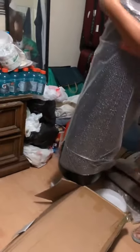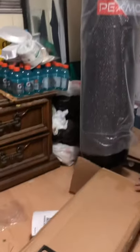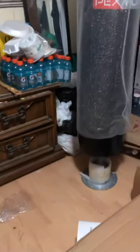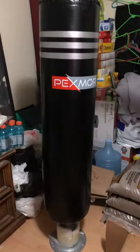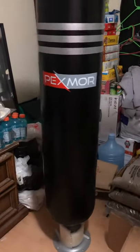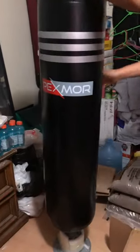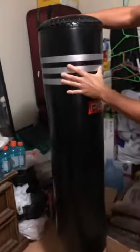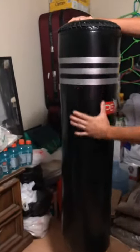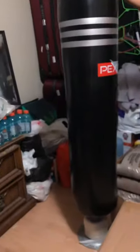This is the punching bag itself. There you go — it says Pexmoor. So far it has a nice quality. I don't know if it's pure leather or just a synthetic kind of material.